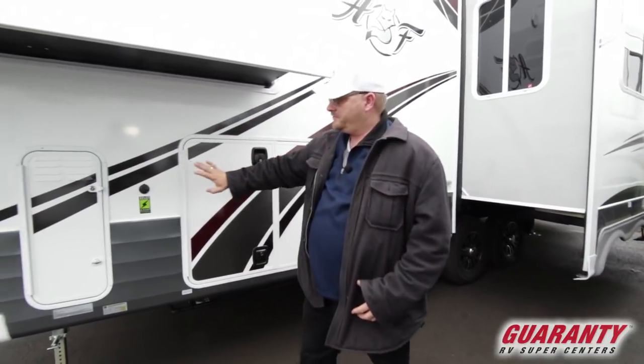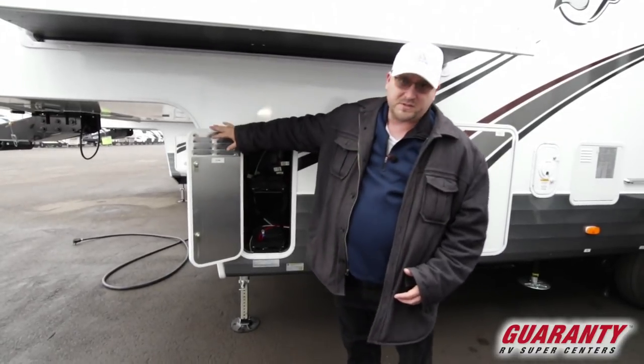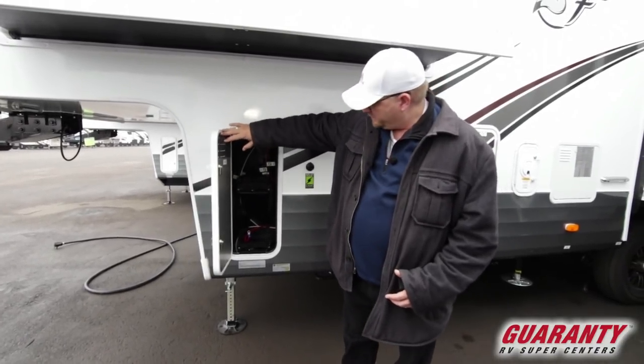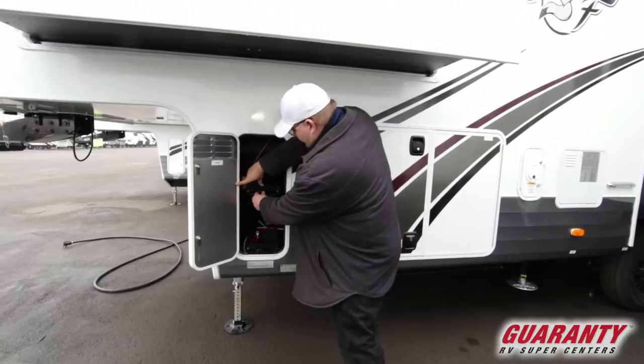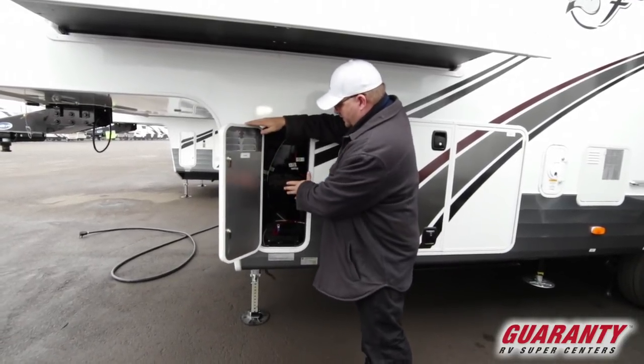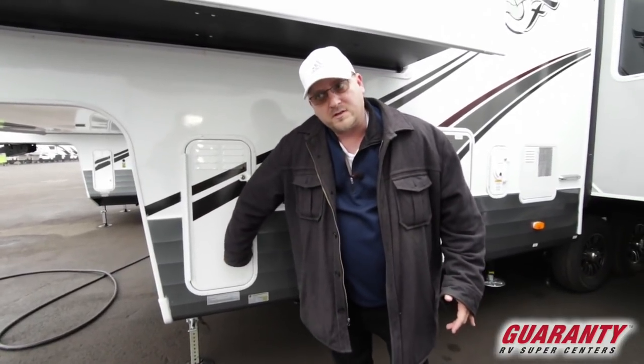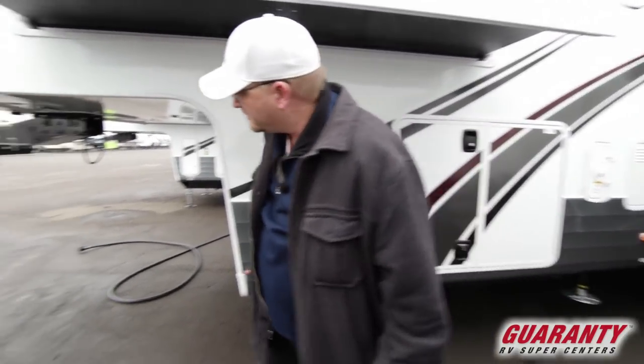Solar ready. Right here is where they put your batteries. Everybody else puts them up front next to the generator area, but this actually has a tray that comes out real easily and slides right back in. It is a 50-amp service coach because you have two air conditioners on here.